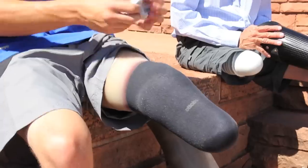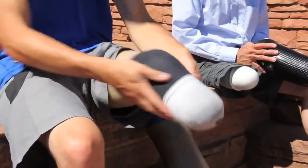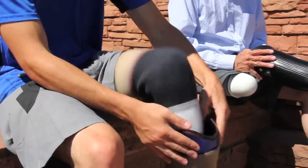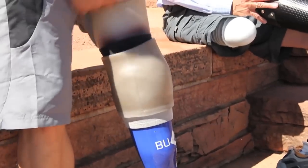As the residual limb matures, it will begin to change in size and shape. To maintain an appropriate fit of the prosthesis, different thicknesses of socks are added to compensate for any loss or gain that has occurred both throughout the day and over the months and years after the initial fitting of the socket.